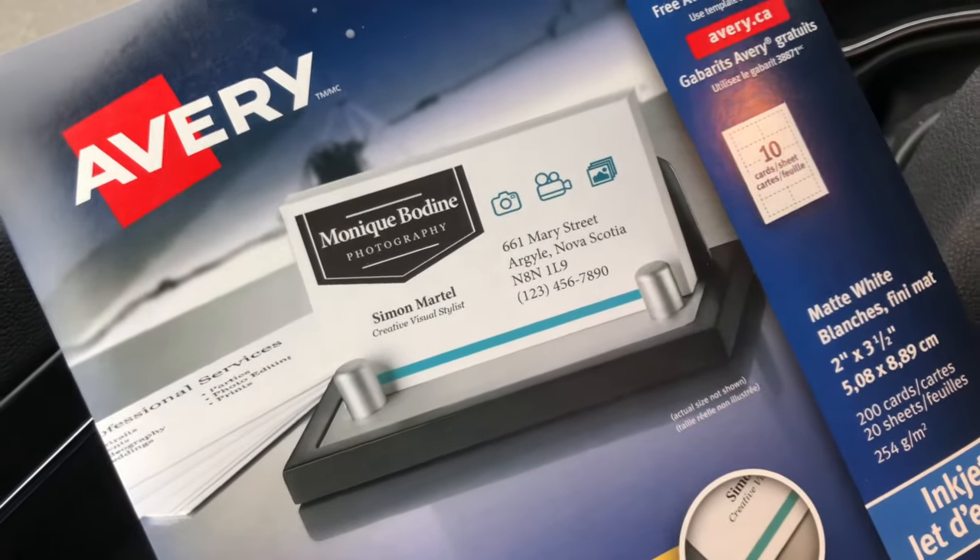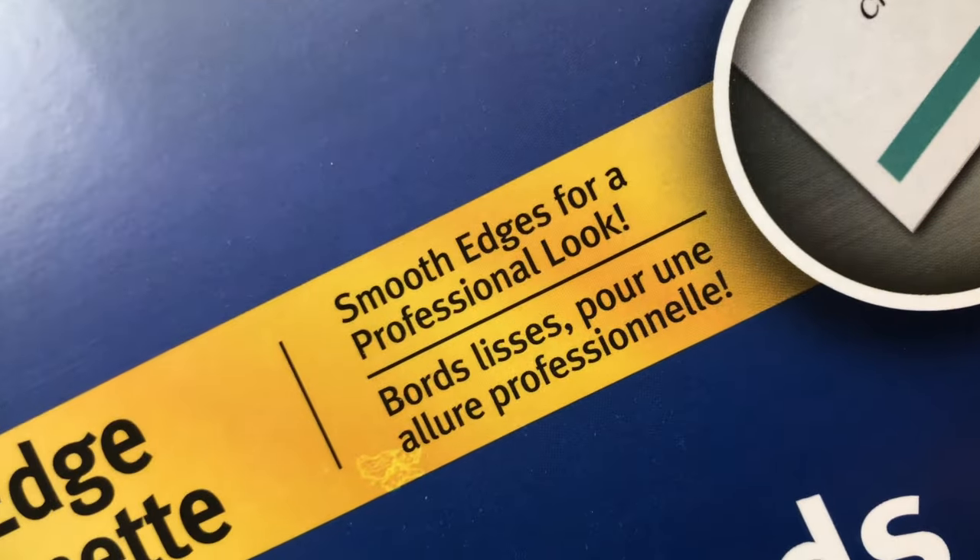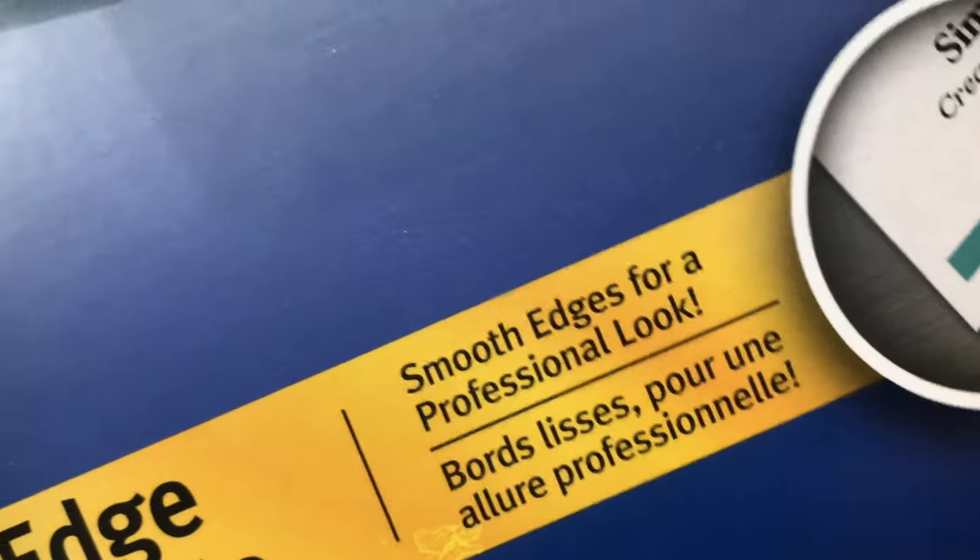It was like eight bucks more to get the smooth edges for a professional look.